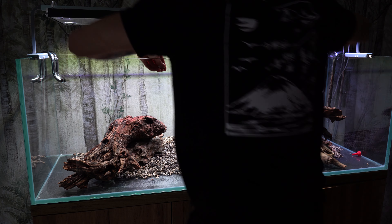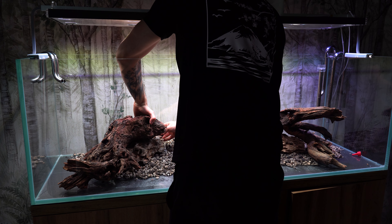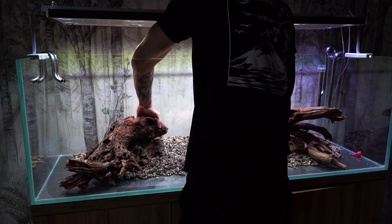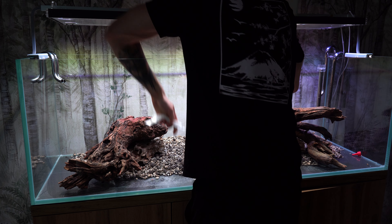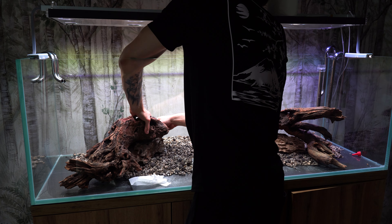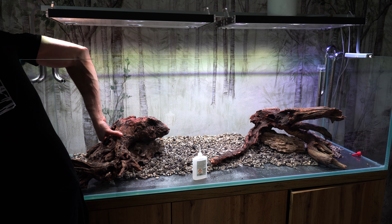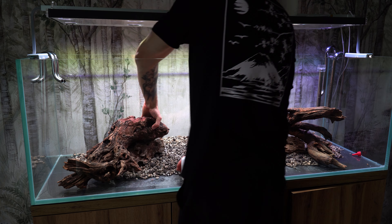Teraz możecie zobaczyć, jak przyklejam korzenie do kamieni. Ważne jest, żeby punktów łączących było przynajmniej 3-4, tak żeby wszystko było stabilne. Pamiętajcie też o wentylowaniu pomieszczenia, w którym kleicie aranżację, ponieważ opary powstające podczas wysychania kleju na wacikach kosmetycznych są toksyczne.